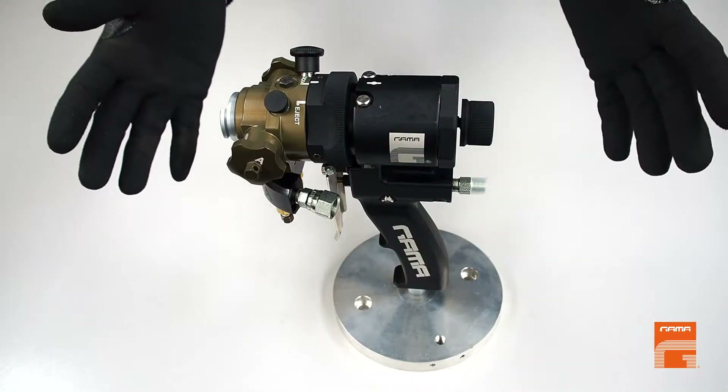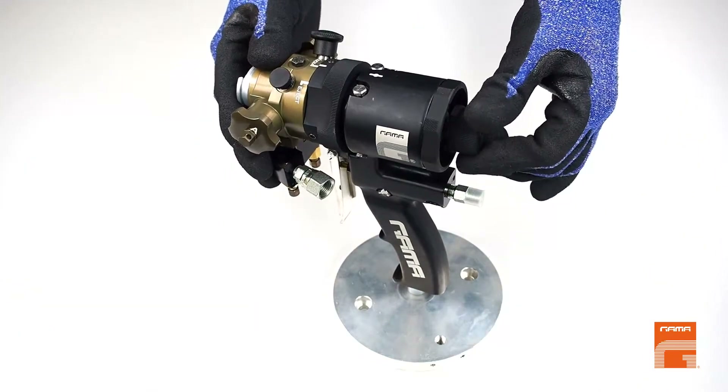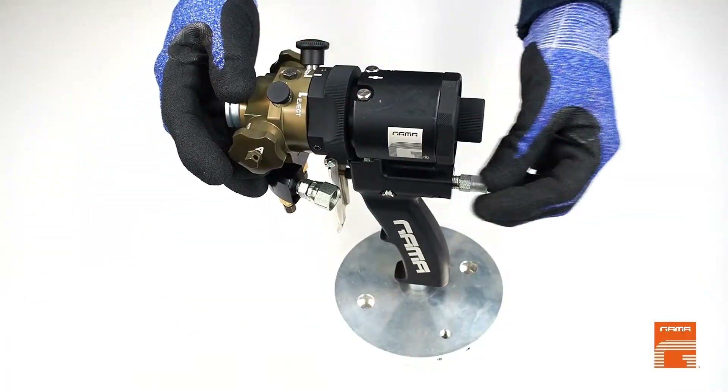Let's start with safety. Before doing any manipulation with the gun, we must set the rear lock knob in safety position, close gun inlet valves, and shut off air supply.